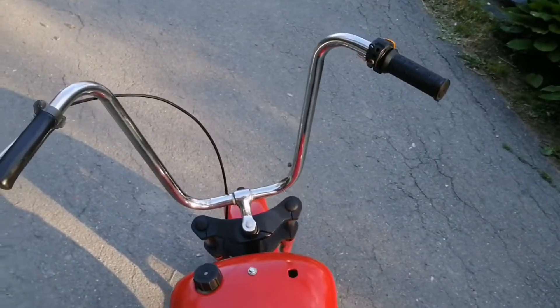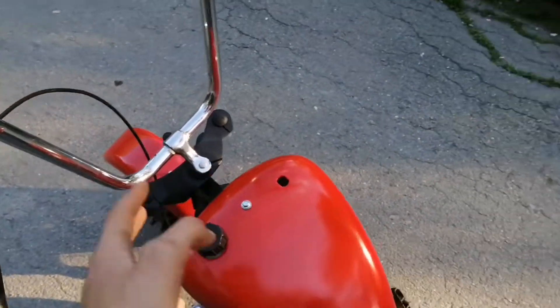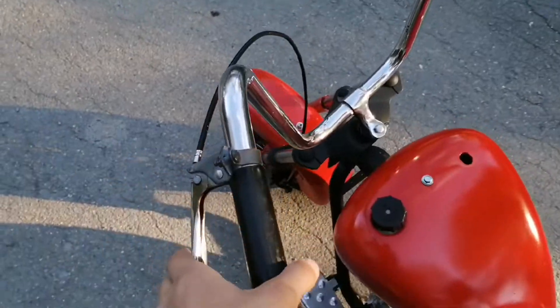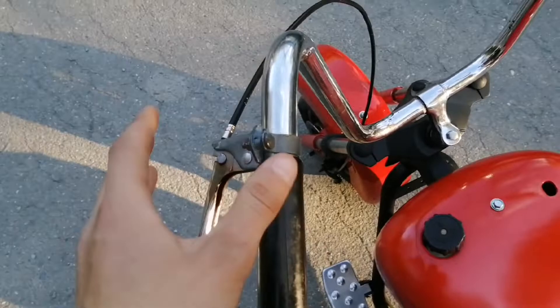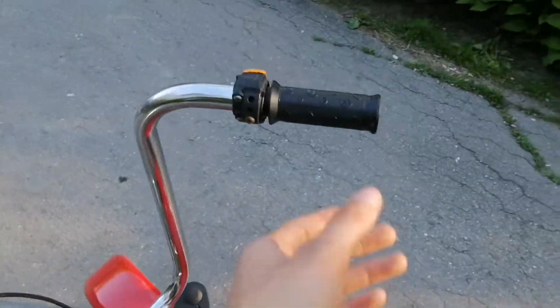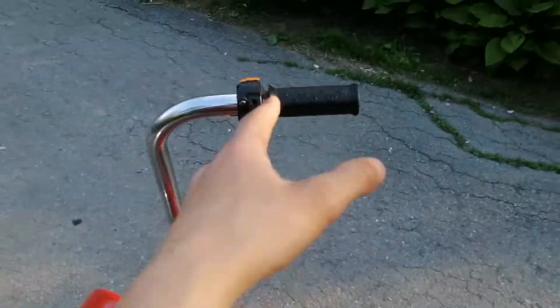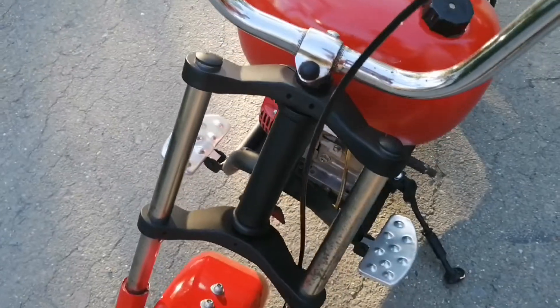We have some high-rise bars which accommodate bigger riders and this thing's actually a really good cruiser overall. I went ahead and hooked up the brakes — it doesn't have a barrel nut like most levers do, so I might swap that out in the near future. For now I just chucked on a pocket bike throttle which does the job pretty well.